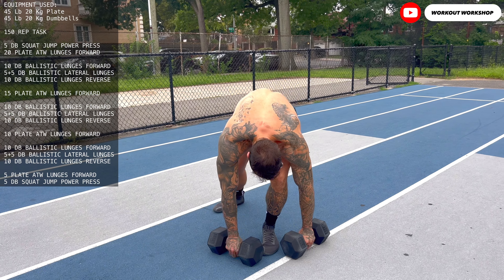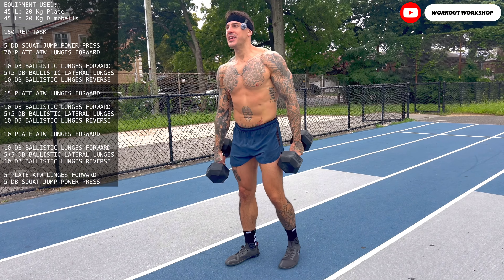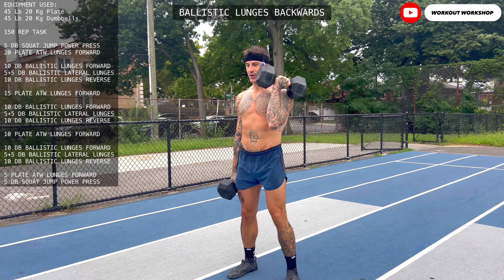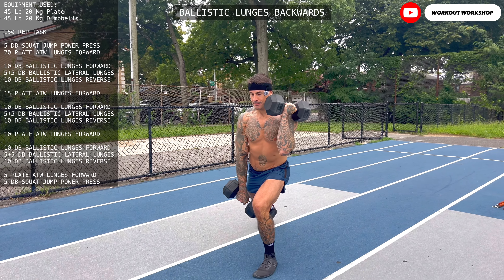The last lunge variation to remember is reverse lunges — same movement, except going backwards. Be careful.